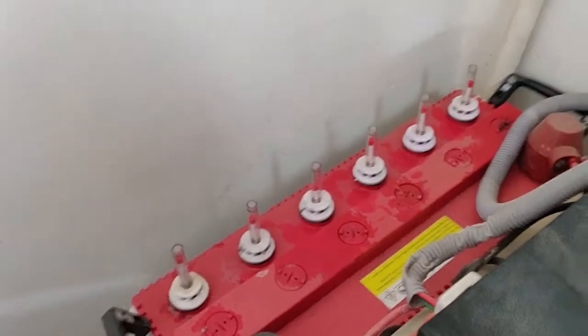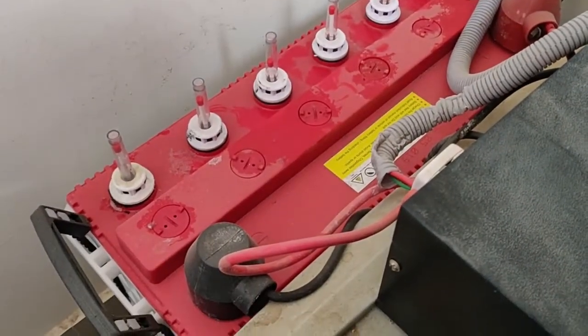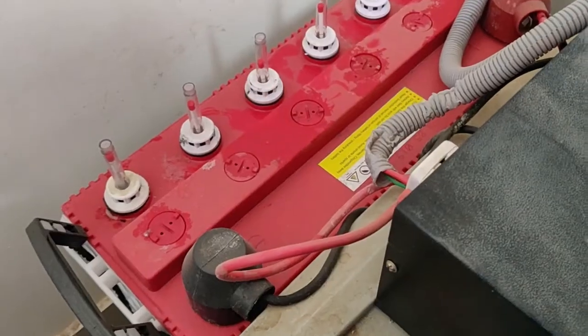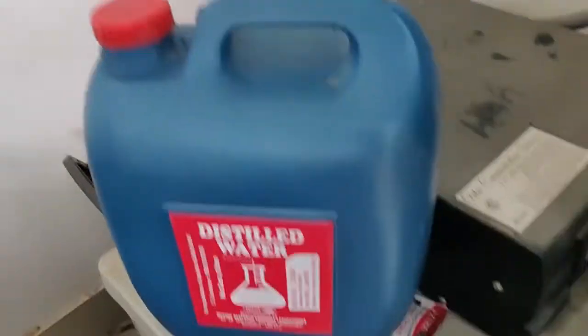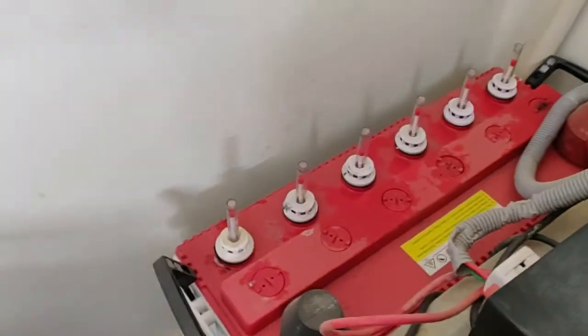Hi, welcome back. Today I'm going to take you through how to fill your batteries, particularly if you're using one in your home for your inverters. So that's my inverter and here's the battery.